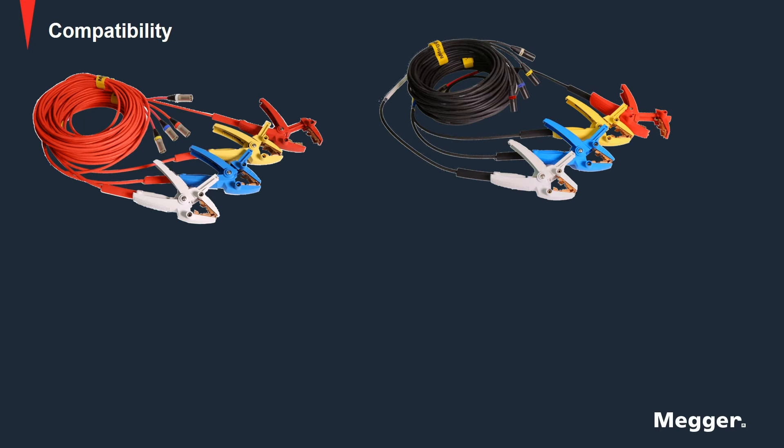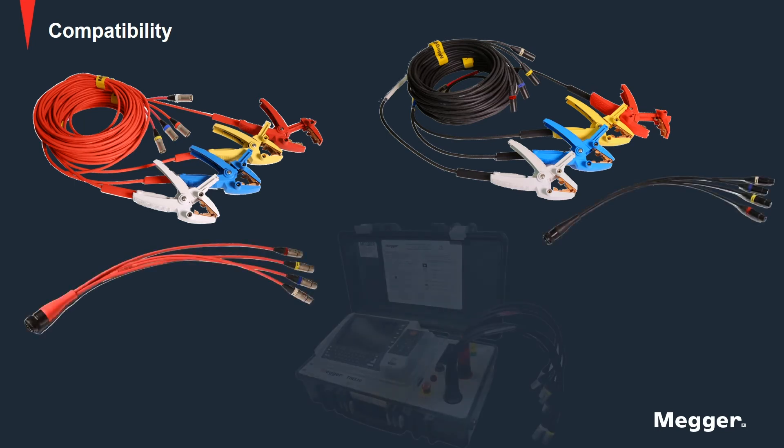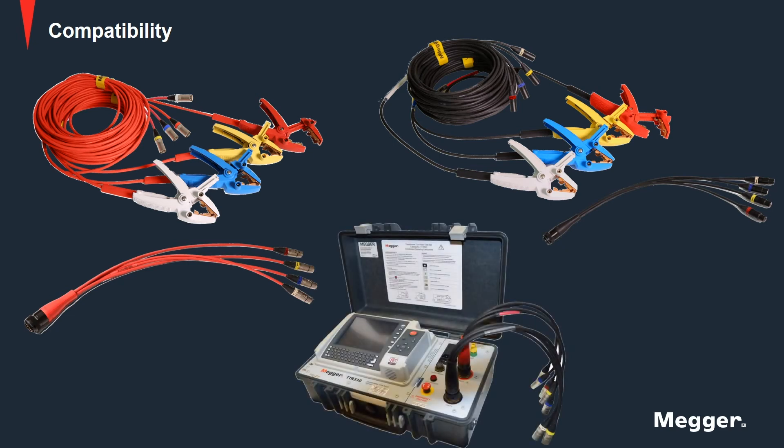The new leads can be connected to the TTR using Amphenol to XLR adapters. In addition to the TTR, the new lead set can also be utilized with existing MTOs and MWAs.